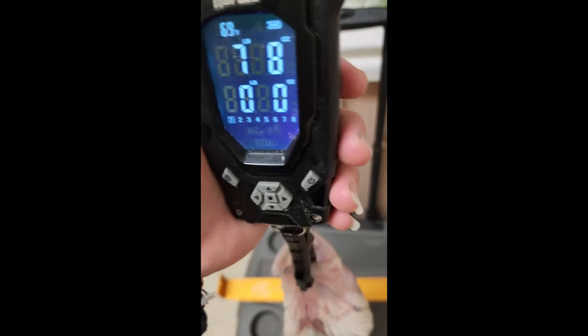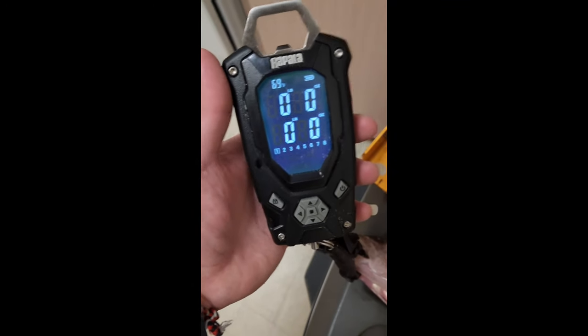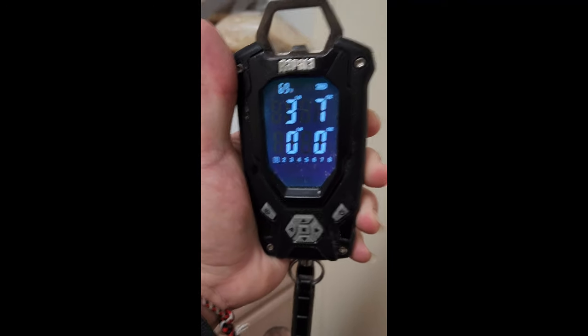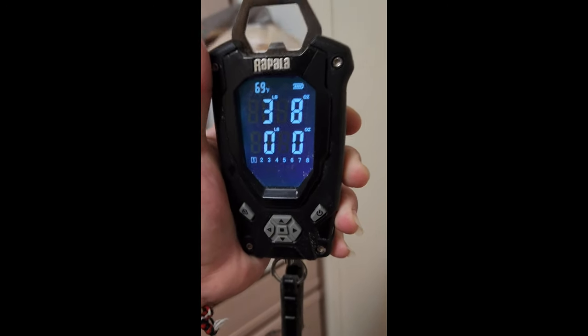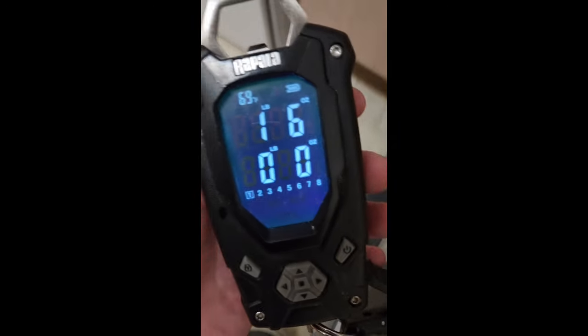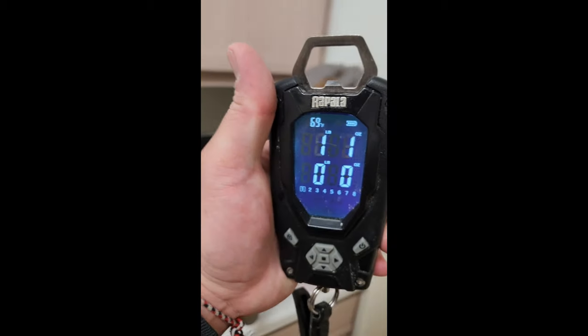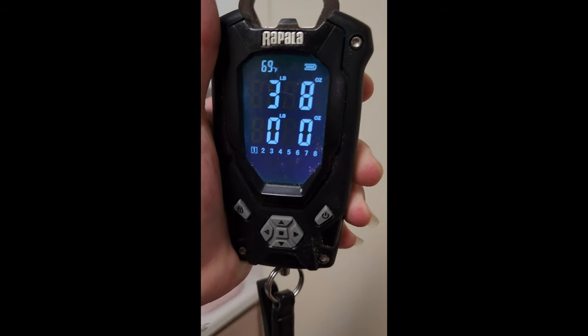21 inches, seven pounds and eight ounces — just kidding, I'm messing with you. I'll get a real weight for you guys. Fish away — 3.8 pounds, nothing too crazy. Do it again — three eight, almost a four pounder.